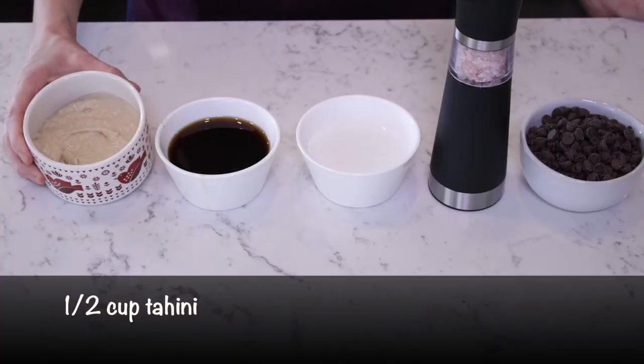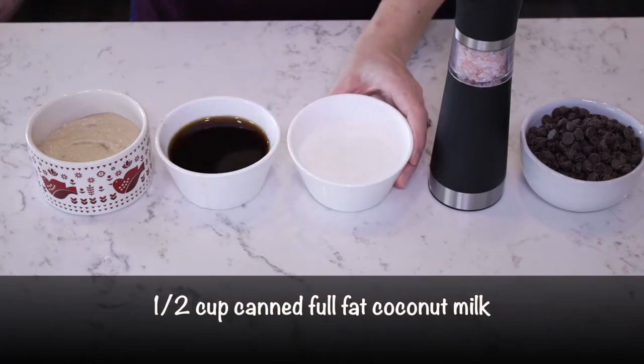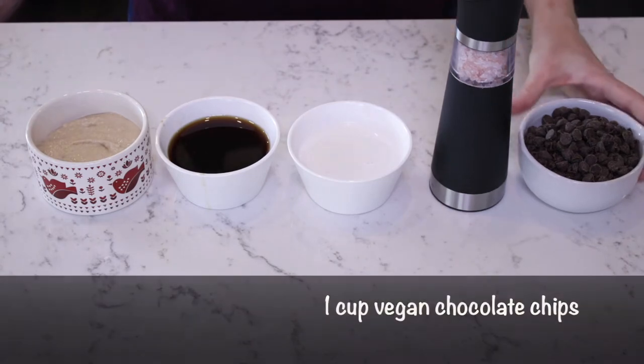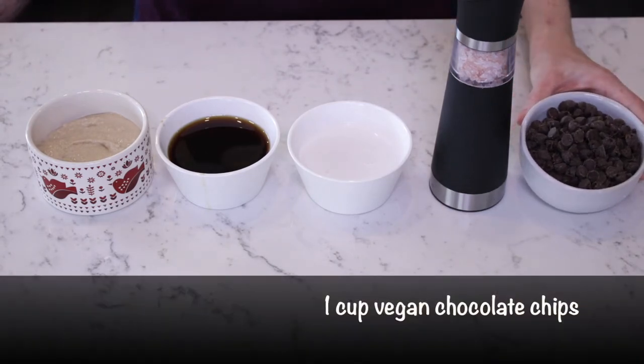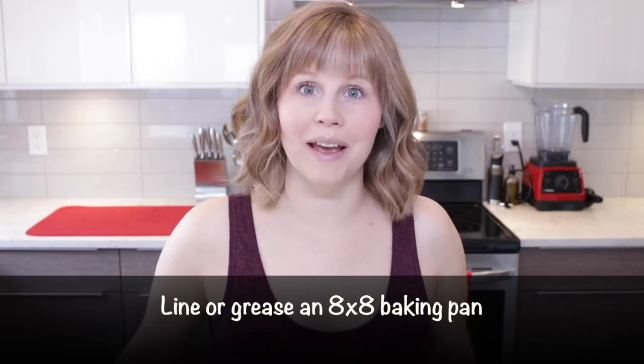Half a cup of tahini, half a cup of pure maple syrup, half a cup of canned full-fat coconut milk, a pinch of sea salt, and one cup of vegan chocolate chips. You also need to preheat your oven to 350 degrees and line or grease an 8x8 baking pan.